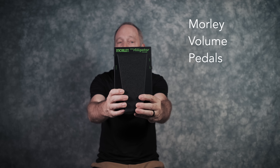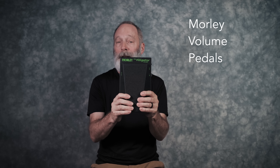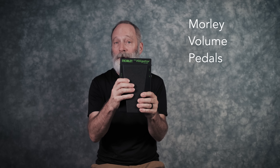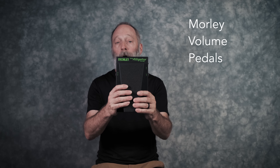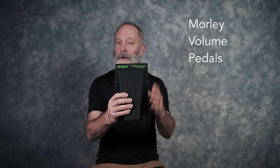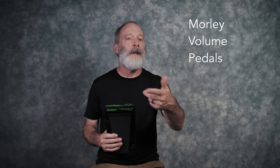This is the Little Alligator, which unfortunately is not currently being made as of the posting of this video. I've had a Morley Little Alligator for probably close to 25 years, and they're just wonderful volume pedals. The idea of a volume pedal really changed the way I think about chords and lead lines on electric guitar. If you ever watched me play live, you would see that my foot is almost always on the volume pedal, working it up and down to control the envelope of the guitar tone. Here's a little sample.